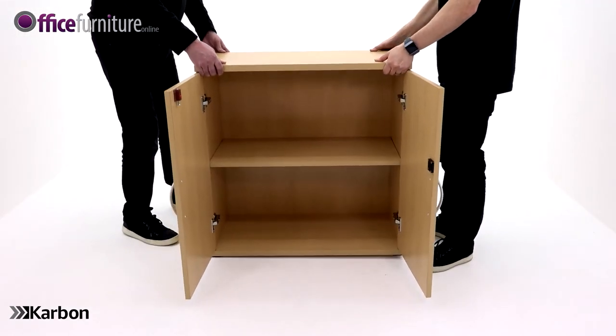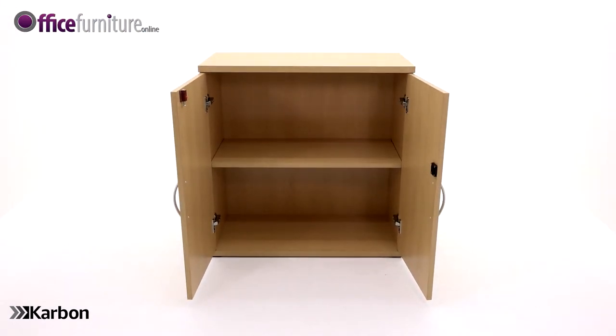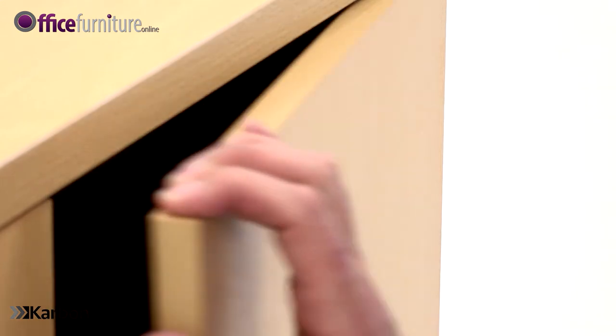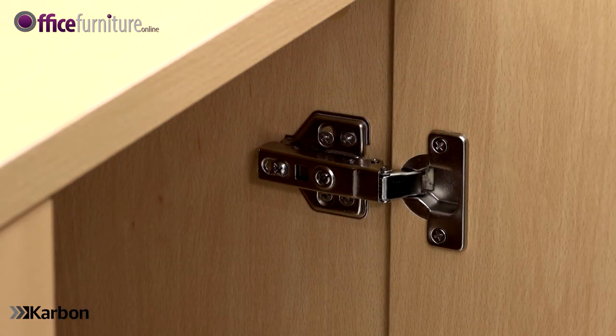With the help of another person, move the cupboard into its final resting place and close the doors. Once in position, adjust the doors using the hinge adjustment screws.